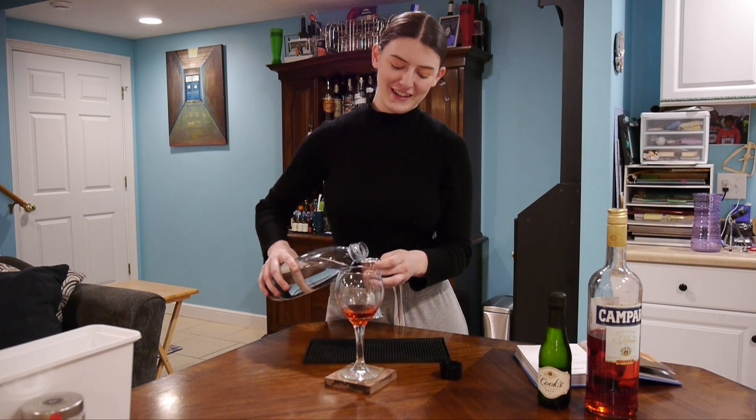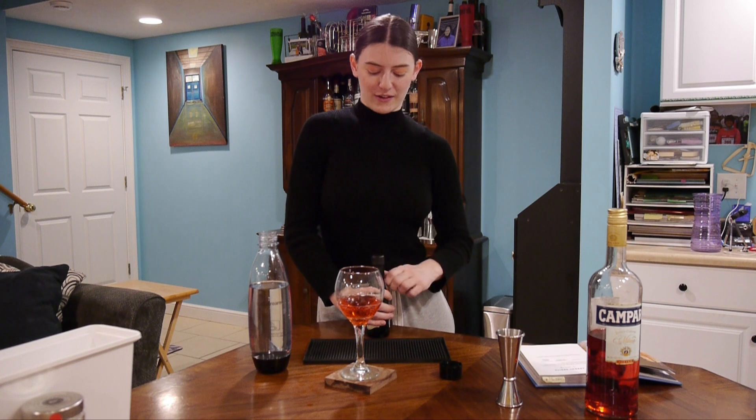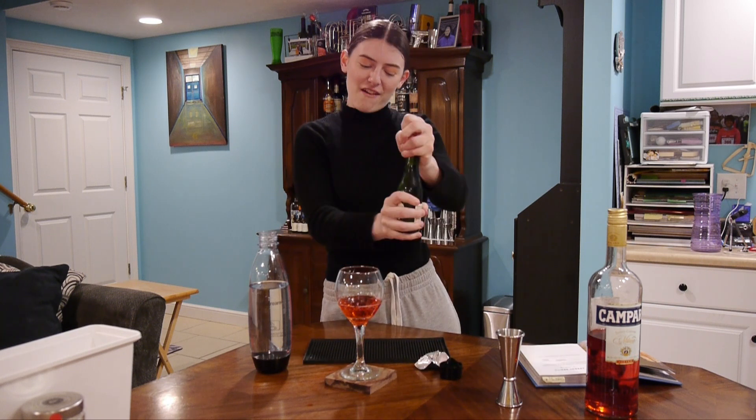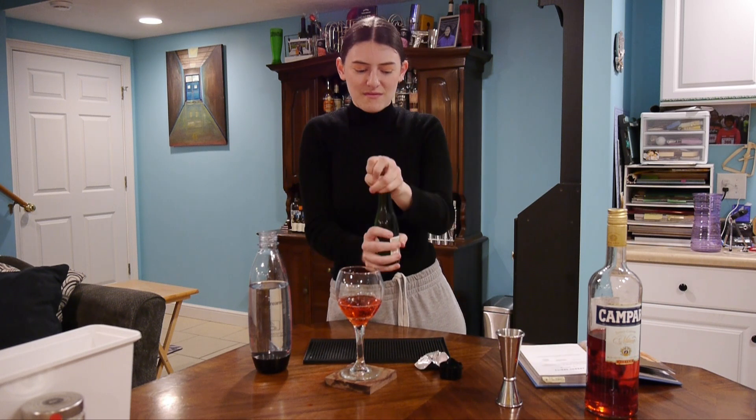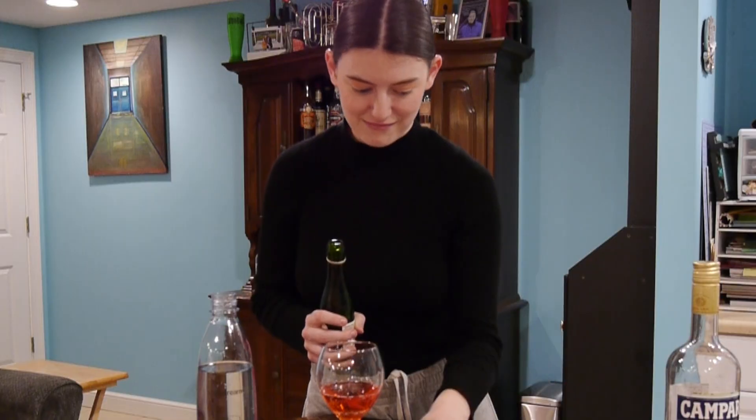Did you hear that? I just got a case one. Next you're going to do three ounces. This doesn't have carbonation too? Yeah, so this also has carbonation.